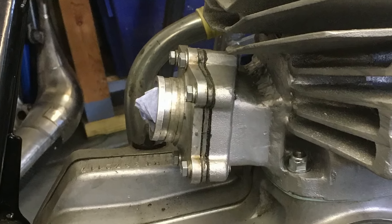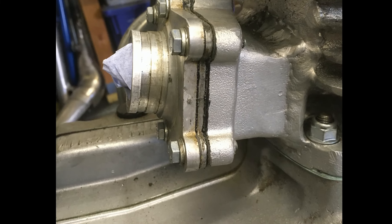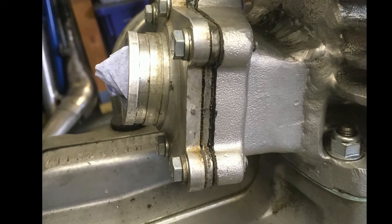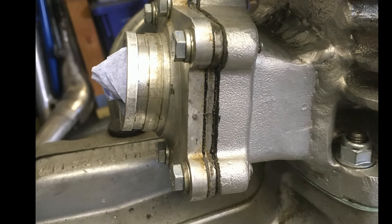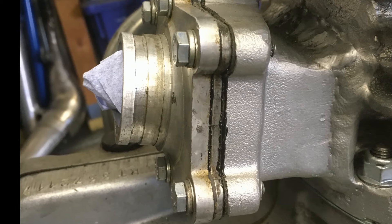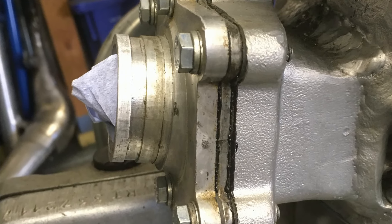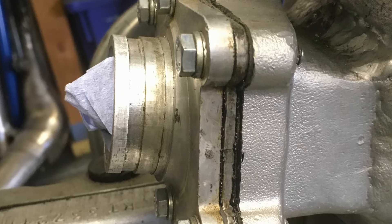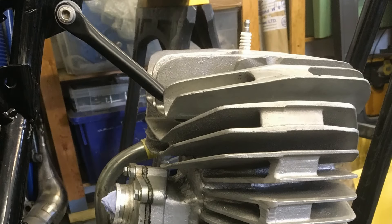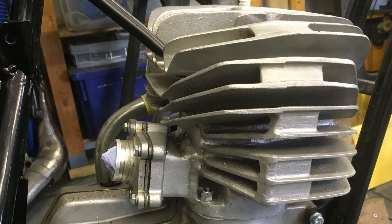One other little modification done on the inlet side of the carburettor was that the inlet stub was re-machined so that the carburettor could be moved an inch closer to the cylinder, just to try and improve the motor's pickup when blasting out of the corners. As Steve said, this upgrade would also give it a much neater, factory look.